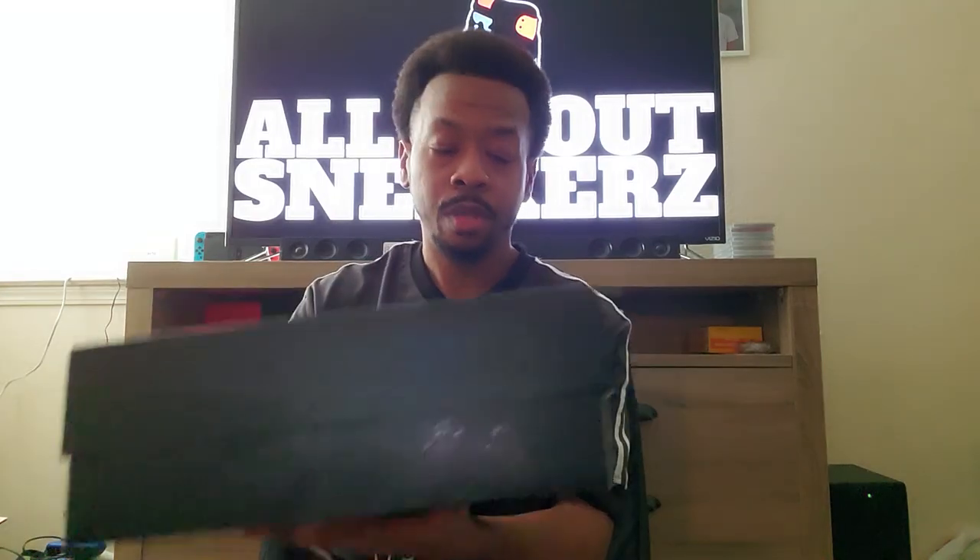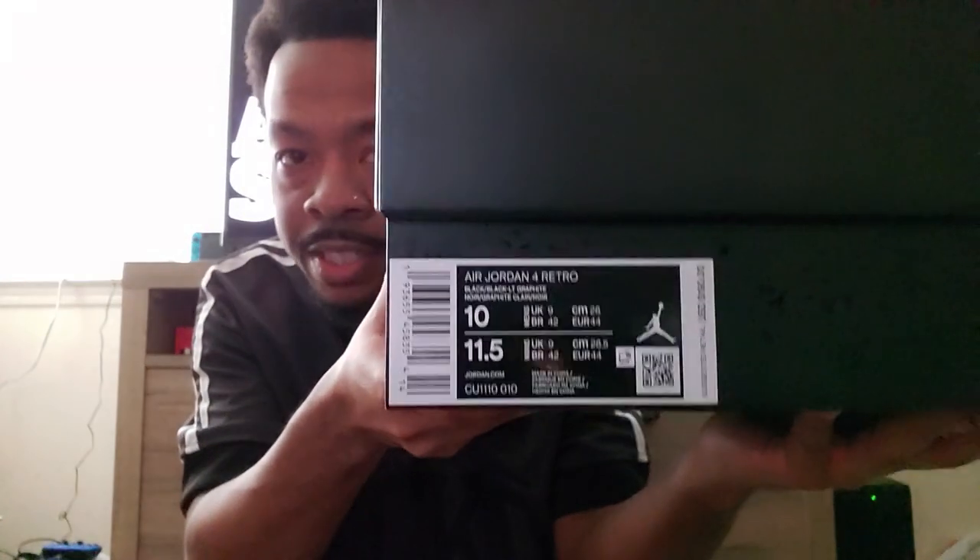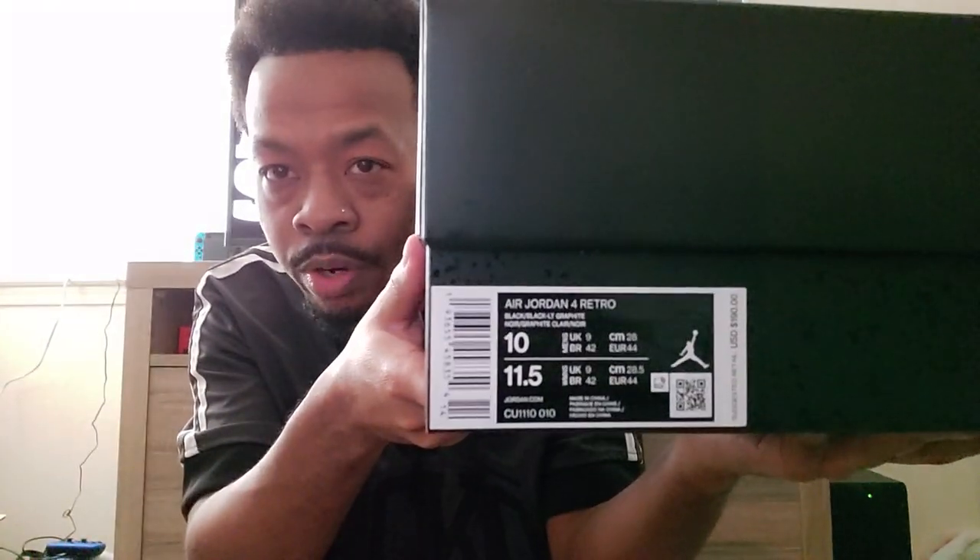I am actually shocked because there wasn't any padding in this shipping box and the box is not really beat up — it's in pretty good condition. There are some little corners where it's probably been bumping around, but for the most part this looks better than some shoes I've picked up in store where the box is just super duper beat up on a new pair. How does that happen? Anyways.